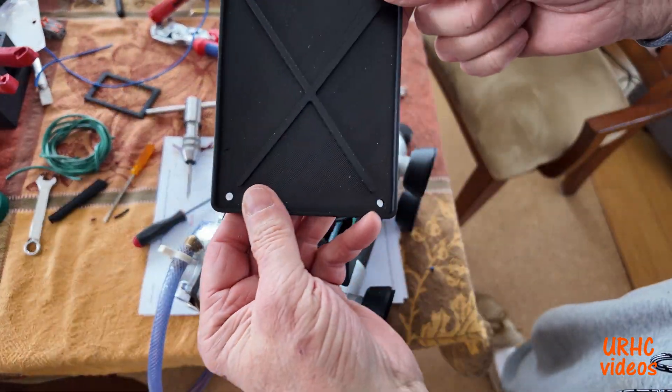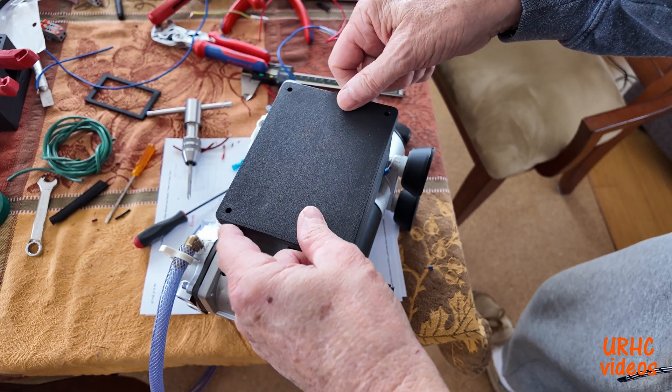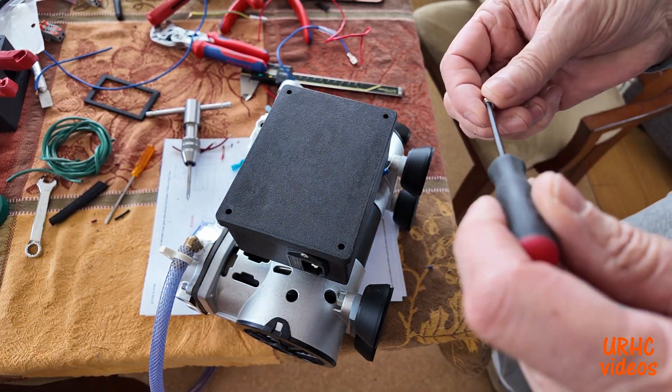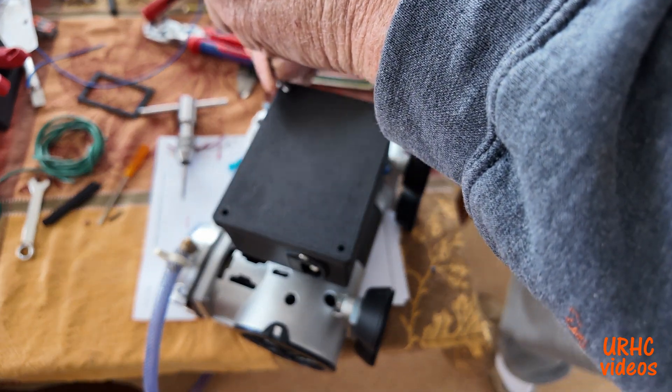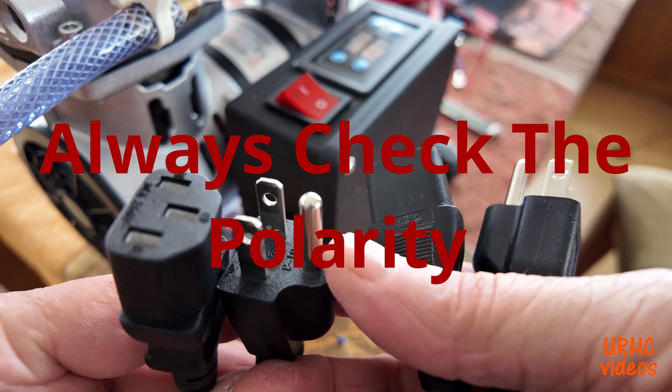Everything's in the box and I just have to tap some holes for the cover. I designed and printed a cover to go on there, and that just closes everything up. So I have a nice assembly that's fairly safe — not UL listed or anything, but I think it's good. I'll be careful with it.